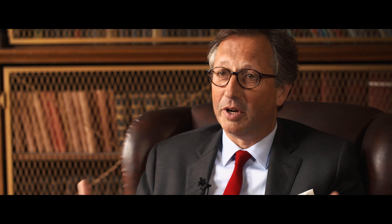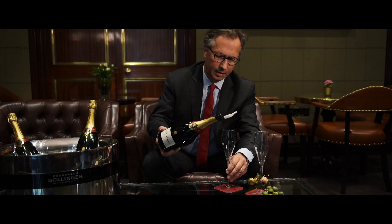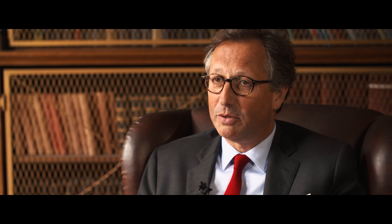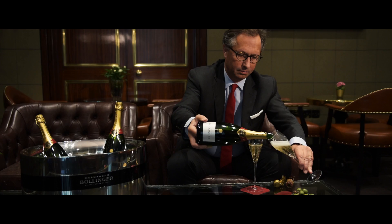Often people are worried about the foam because a good quality champagne will have bubbles, of course. The best way to do it is to do it in batches. You first pour some champagne into the bottom of the glass and then you come back. The first pour will be very foamy and will create a lot of effervescence, but then the second pour will be much faster.